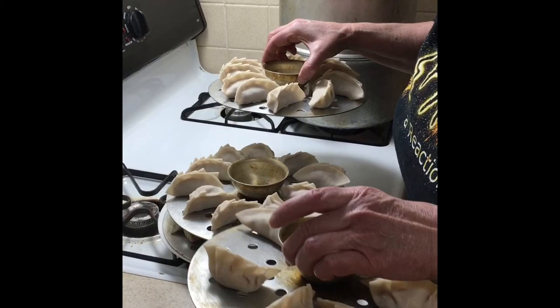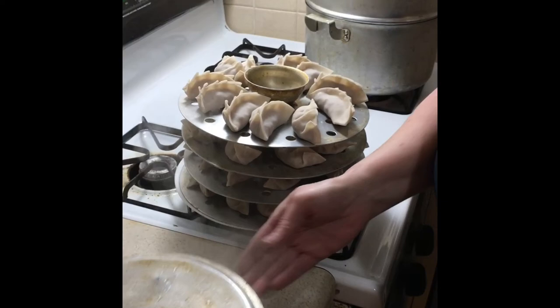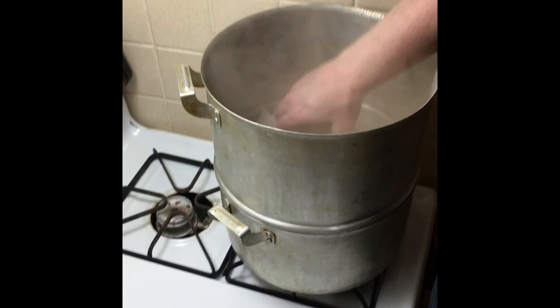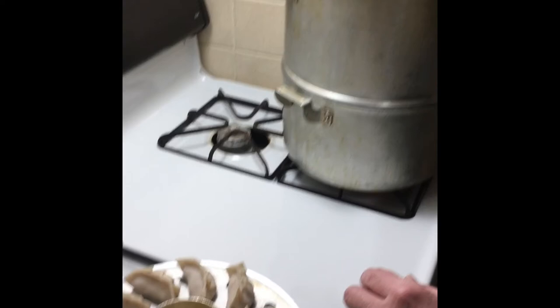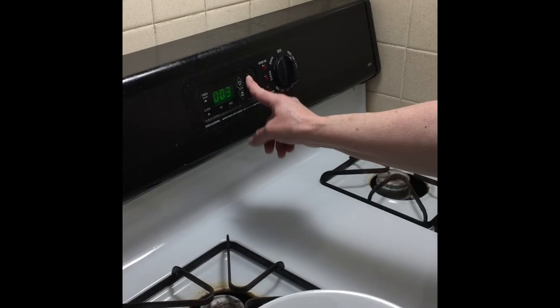Our four trays of dumplings are ready, so now we're going to put them into our steamer. The water is boiling, so be very careful because it is very hot. Set each tray down — it will rest above the boiling water, not submerged in it. Put all four trays in and make sure the lid is on tight. The water will continue boiling; set the timer for 20 minutes. After 20 minutes our dumplings are ready.